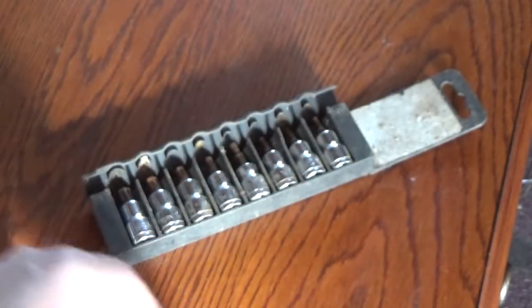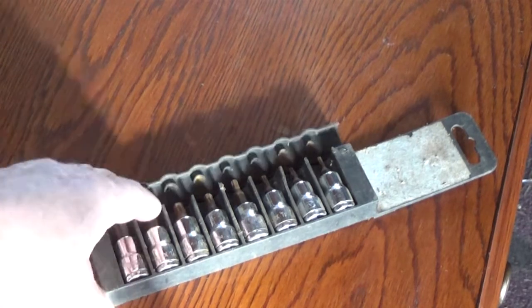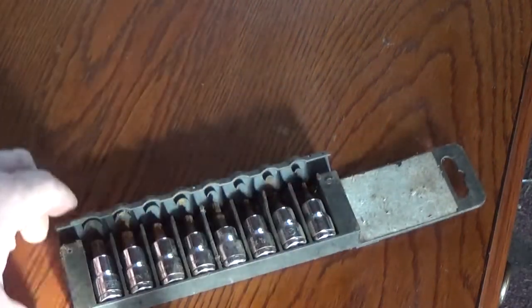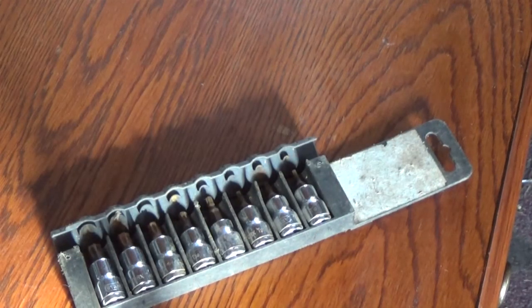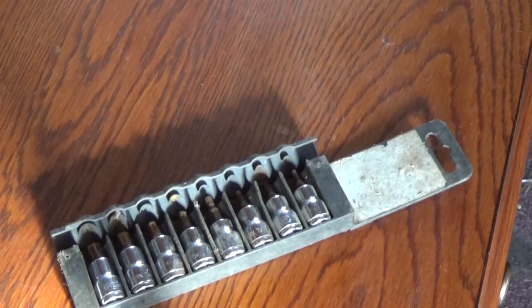So this is my problem. You buy a set like this — this is actually a Stanley set — and it's fine, but after a while they get worn out. This one won't latch for them anymore. Those are gone too. It never fits in the box. You end up cutting that off. It's just not a permanent solution — it's just plastic.